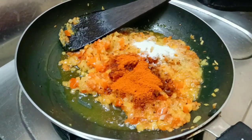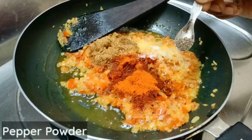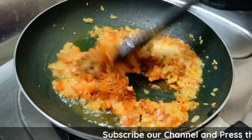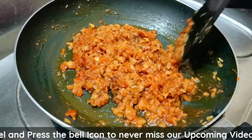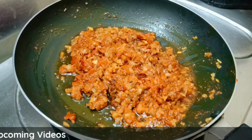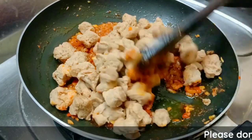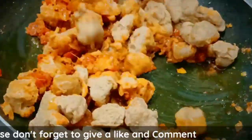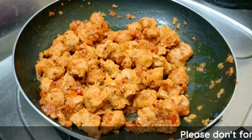Add onions, cheese, and garlic. Take half a spoon and mix the fat together. When the meal maker is cooked, cook a little more on low flame. You can stir fry for about 10 minutes.